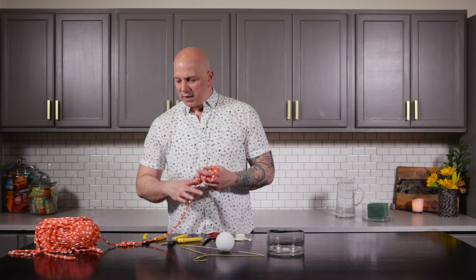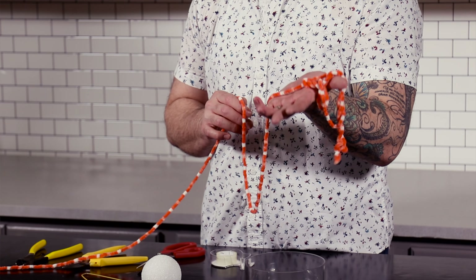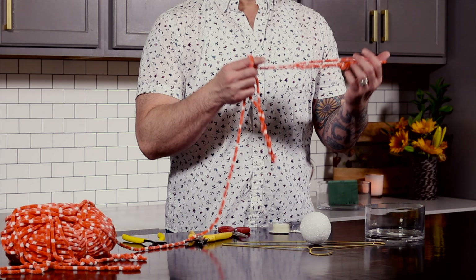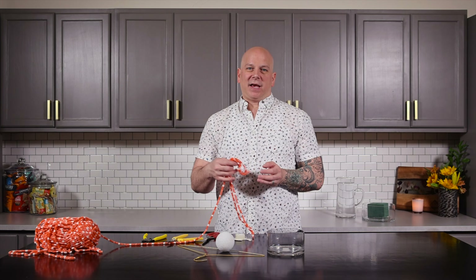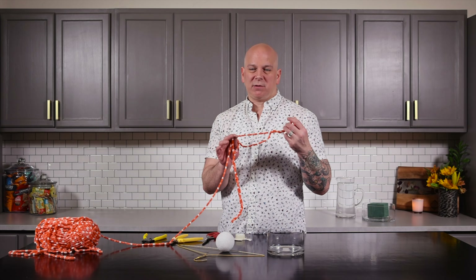And then a yarn. I chose a yarn that's a little bit thicker than normal because it takes up more space, to be quite honest, and I love the texture of it. Choose a yarn that matches the bouquet so it all blends together. This one's bouquet is orange and yellow, so this orange and white yarn is going to be perfect.